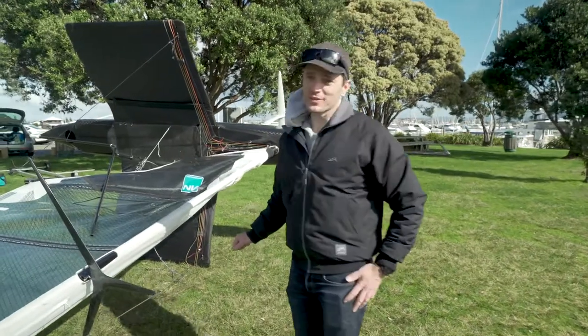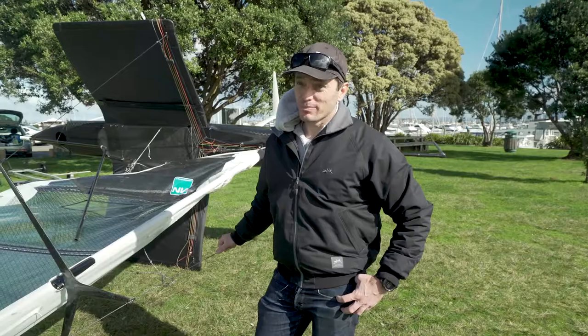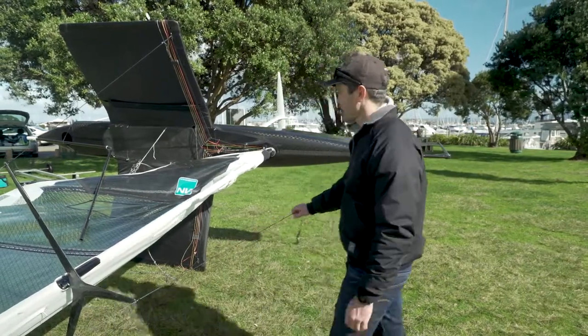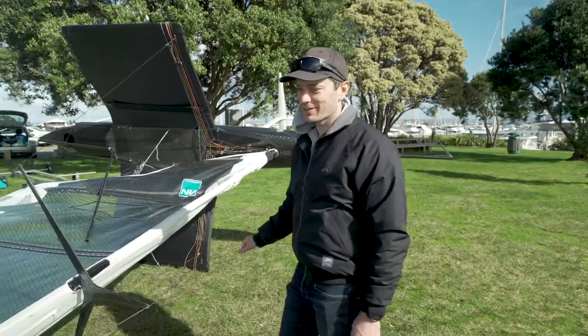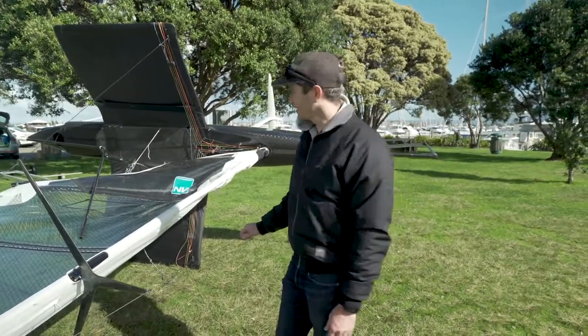This is the Beaker Moth. It's a moth designed by Paul Beaker in Seattle, with engineering by Riley Dean here in New Zealand and built by James Jell in New Zealand. I'm Scott, I'm sort of the test pilot. This is day two really for us — the official launch day.